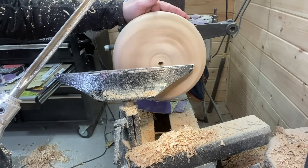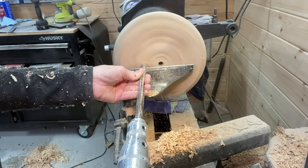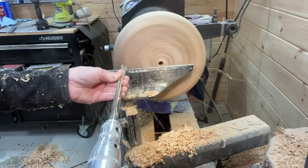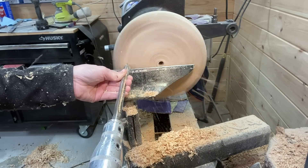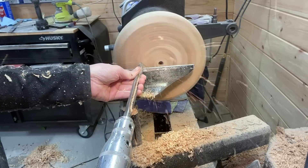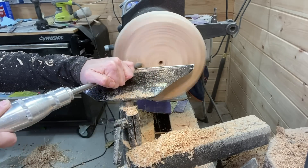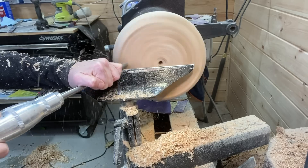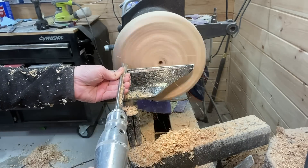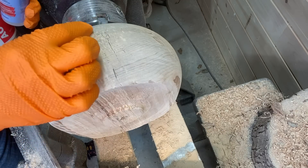Here I have it reversed on the four-jaw chuck and starting the hollowing out process. Still with the bowl gouge, taking it slow at first because it's not completely flat on top, so I'm just taking off material to make it as in balance as I can, and starting to hog out some of the material.